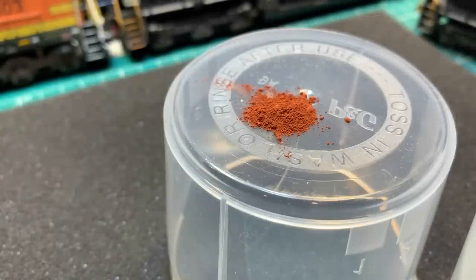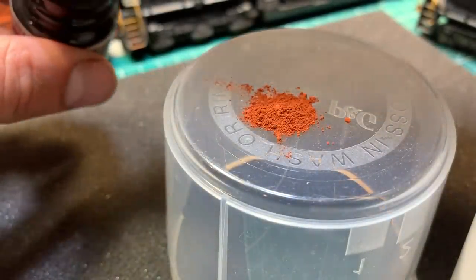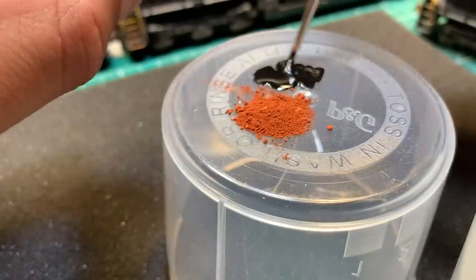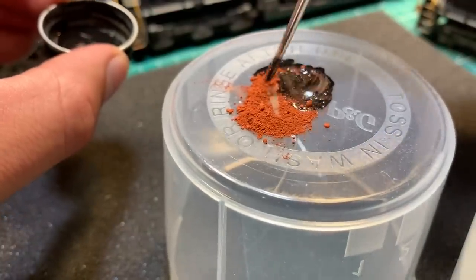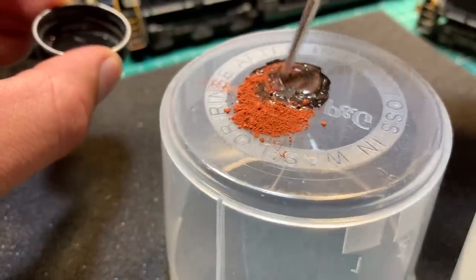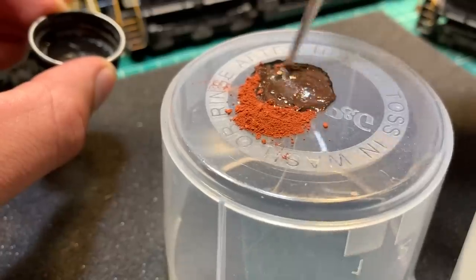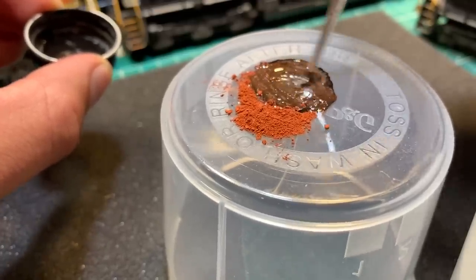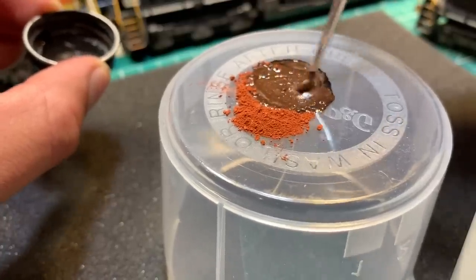Now for this next part, I'm actually going to mix some paint with weathering powder. It does a couple things — one, you can adjust the color, but the biggest reason I've found is that you can actually give it a really neat effect. It makes the paint really thick, and it actually gives it a textured appearance when you apply it. And it looks just like burnt and rusted metal, which is what you'd find on the side of these engines where there's been fire.